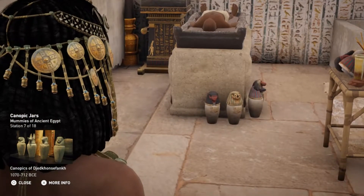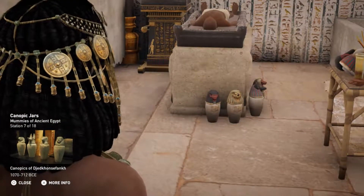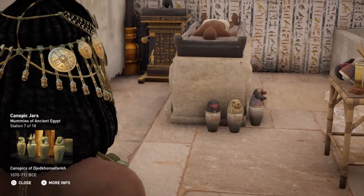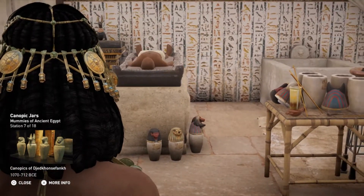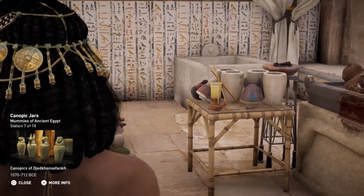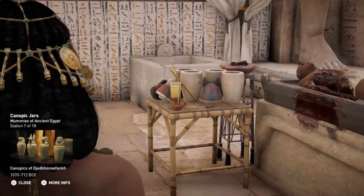Towards the middle of the New Kingdom, canopic jars assumed the appearance of the four sons of Horus. They were known as the Protectors of the Viscera. These protectors had their own guardians, each a goddess of the dead.